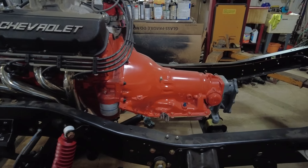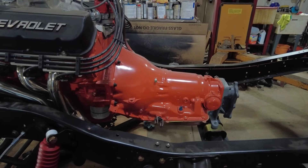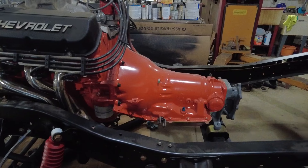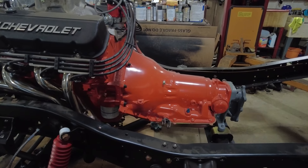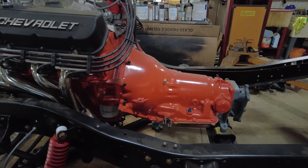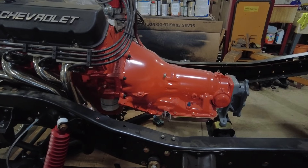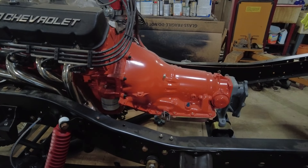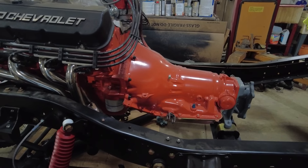This is an iffy transmission. This is one of the first lockup Turbo 350s they started producing — it was like their first attempt at an overdrive. It would lock up the torque converter, but unfortunately this one has been modified. It confused me at first, but it's been modified so it's not a lockup converter transmission anymore. Someone must have swapped out the valve body and everything.